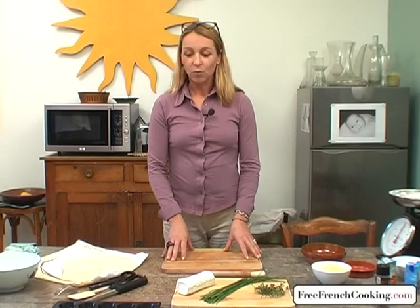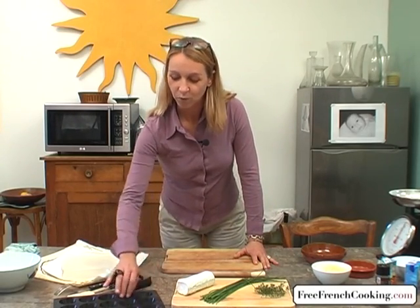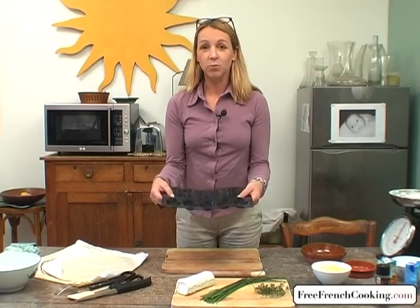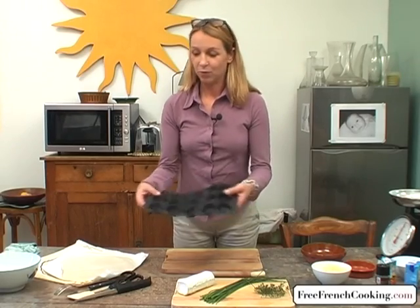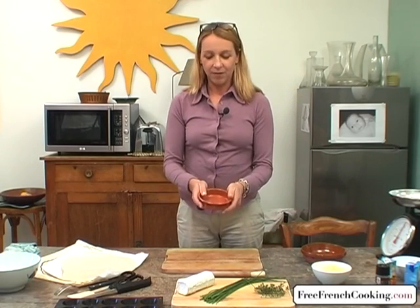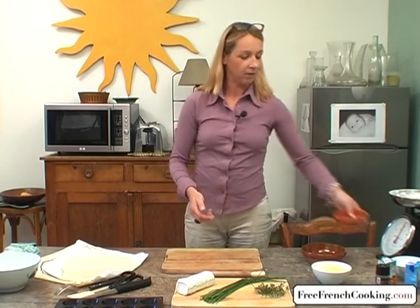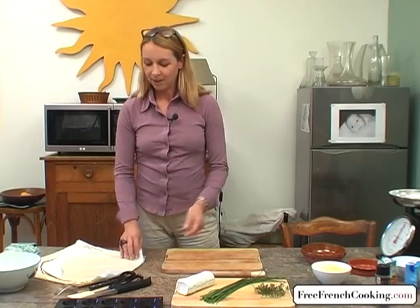The tartlet can be made either in individual portions for an appetizer, in paper muffin cups or in a muffin tray. If you don't have this size for individual tarts, you can also use a small casserole dish to make individual tarts as a main dish. But whatever the size of your tart, the ingredients remain the same.